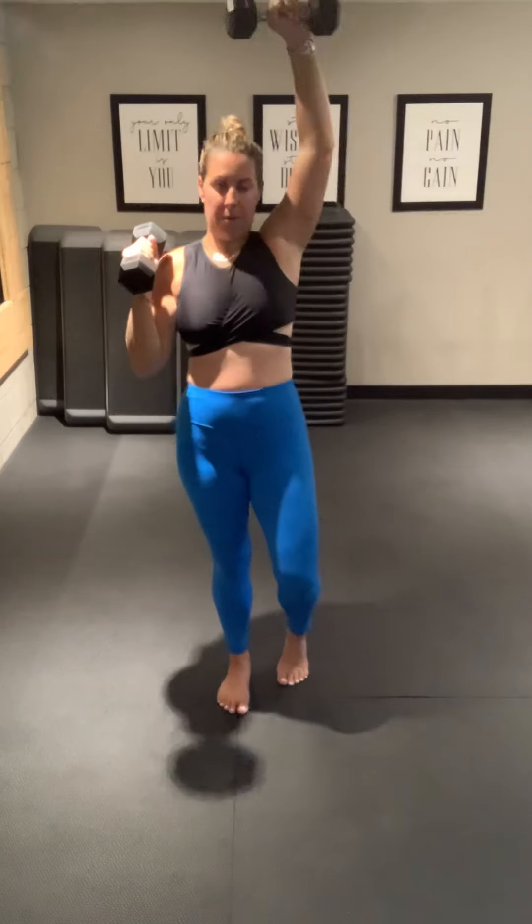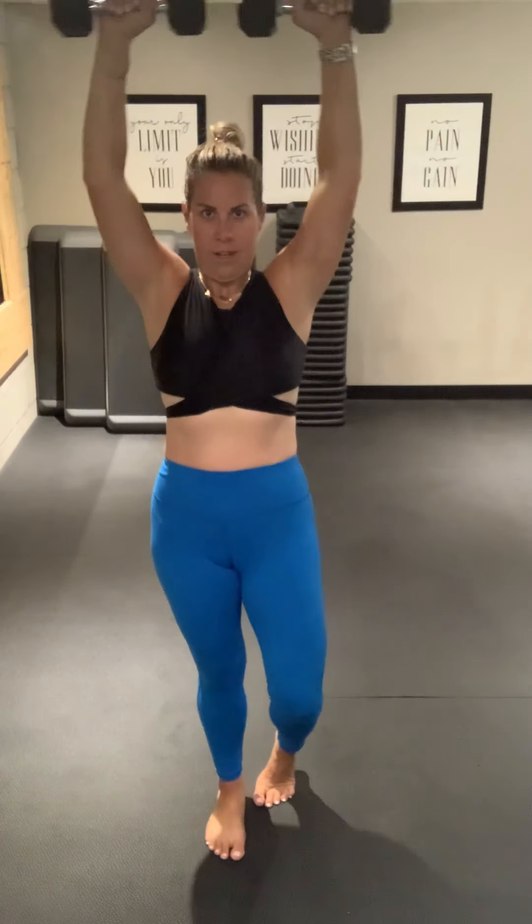Now, if you're finding this too challenging, alternate here. Push. Nice work. Halfway. Don't stop, good job. Last 10. 4, 3, 2, and 1.